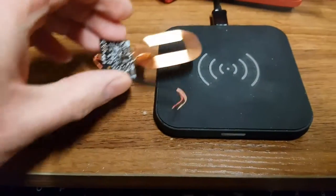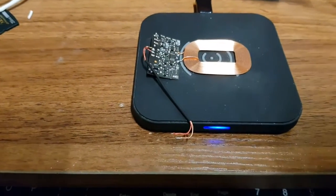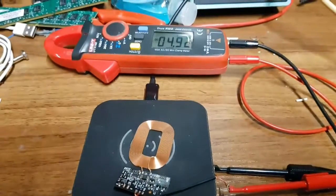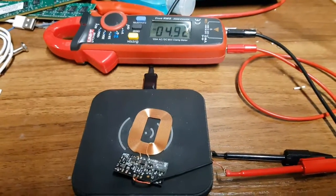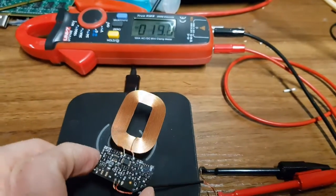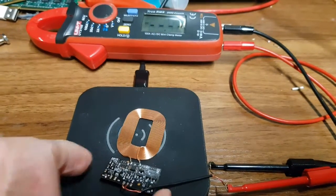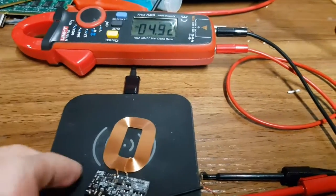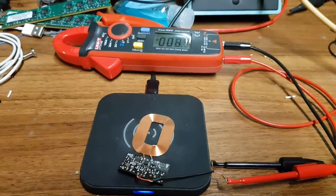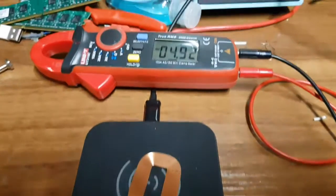If you put it on to a Qi enabled charger, it does actually power up. And with it on the charger we are getting just under five volts. As I take it off it goes away, back on - five volts. It takes a little while; I think there's some communication that goes on, but it's very quick. So it's five volts and it seems to be working.